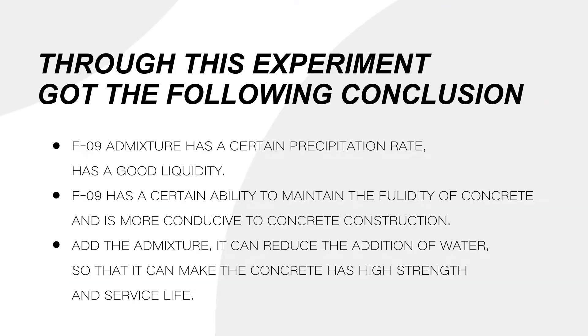Through this experiment, we got the following conclusions. 1. F09 admixture has a certain precipitation rate and has good liquidity. 2. F09 has a certain ability to maintain the fluidity of concrete and is more conducive to concrete construction.